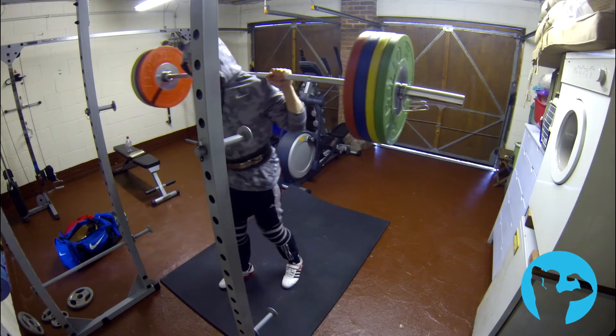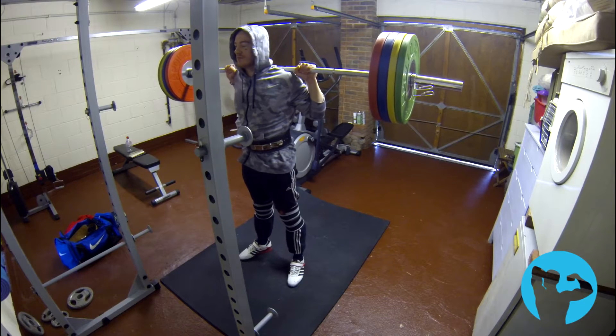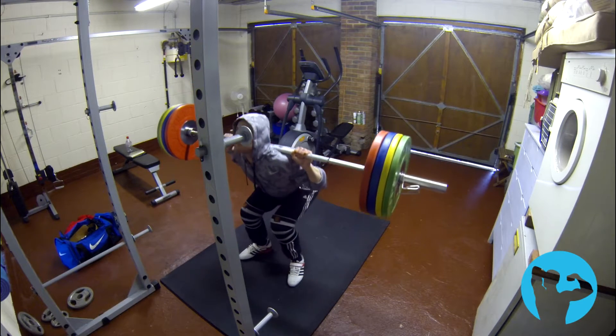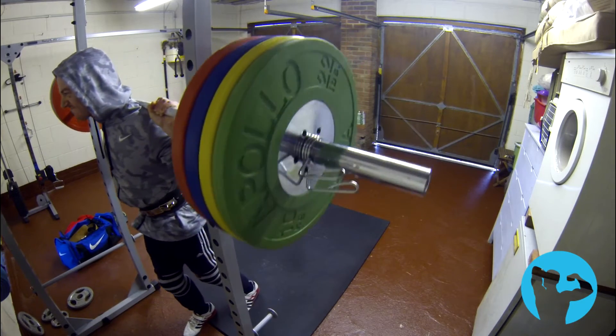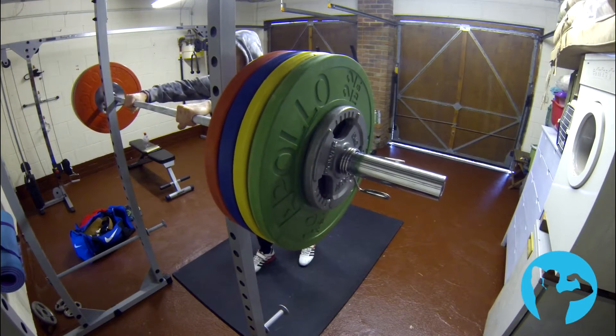Unfortunately I wasn't able to train legs last week, so this is the first squat session in 10 days. I did a lot of driving last week and hadn't done any mobility work or stretching to combat that. As a result my right knee got a bit stiff and painful, so I just left it alone — it feels fine now after plenty of ice.